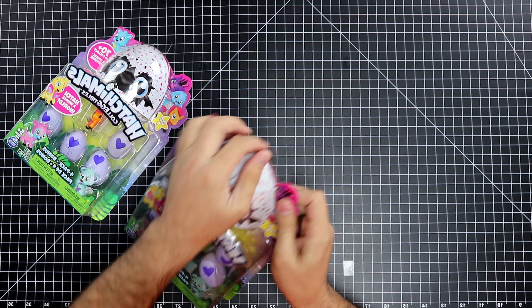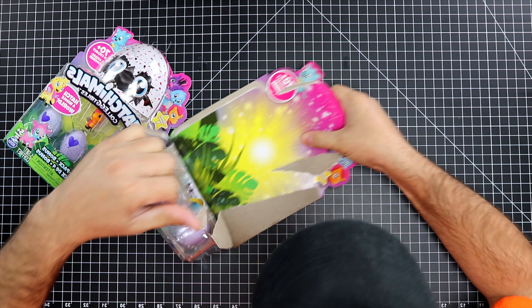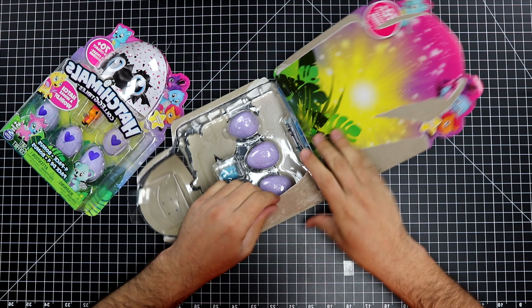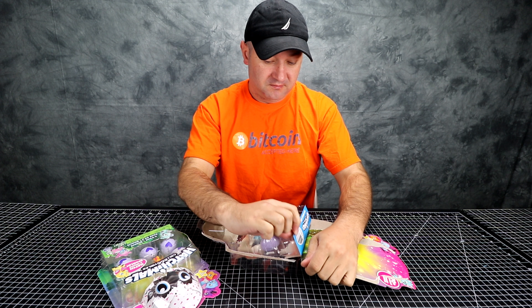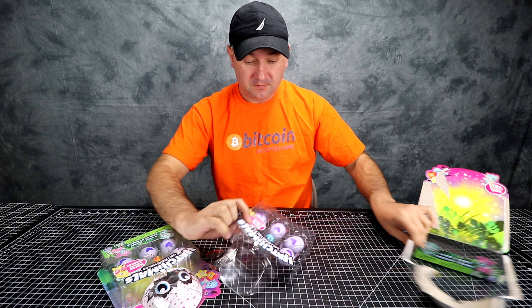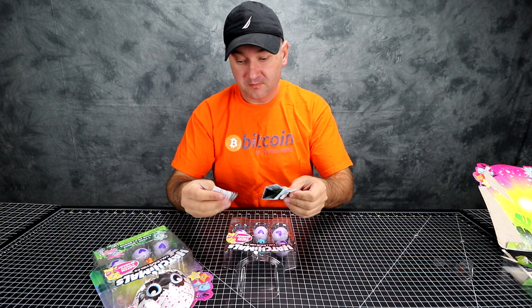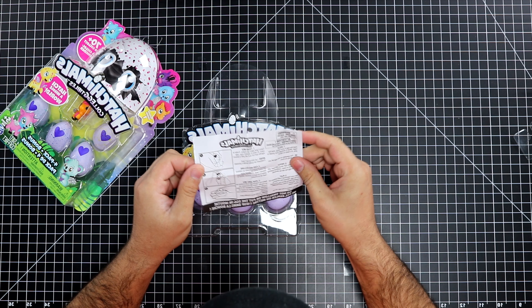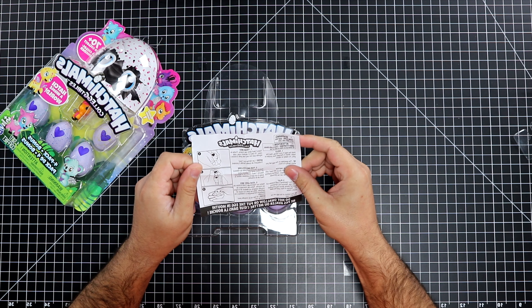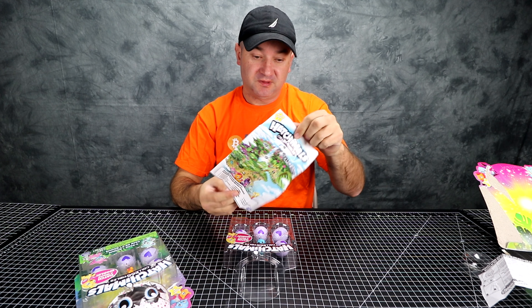Let's see what we have inside. Let's get the first box open. Inside there is a little guide. So I guess these are instructions on how to open them — you hold the bottom and then you pop the top. And a little guide to all the Hachimals and where they belong.